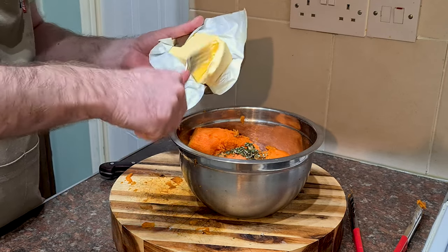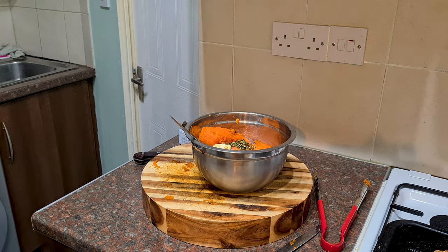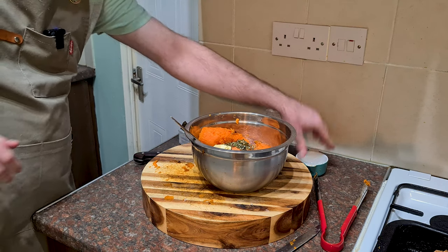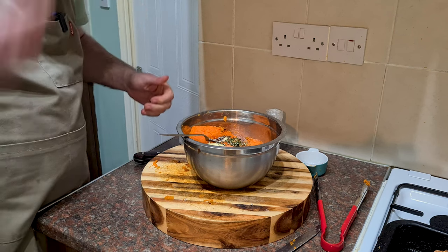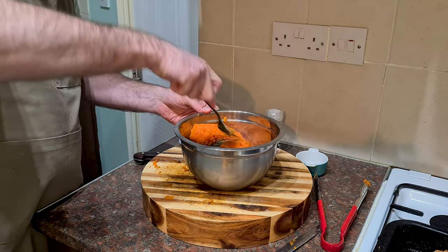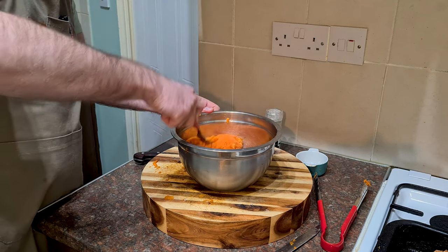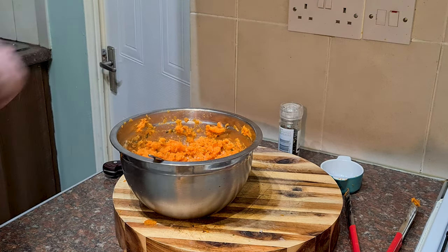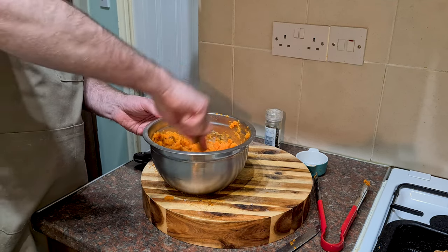I'm going to add a big chunk of butter, plus a few twists of black pepper. Then it's simply a case of mashing it up. You could put it through a potato ricer, but it's not necessarily needed with sweet potato — it's quite a soft potato as it is. Spend some time with your fork and get it mashed. Definitely need some salt, so I'm going to add a pinch. This is my favorite — and probably only — way that I like to eat sweet potatoes.